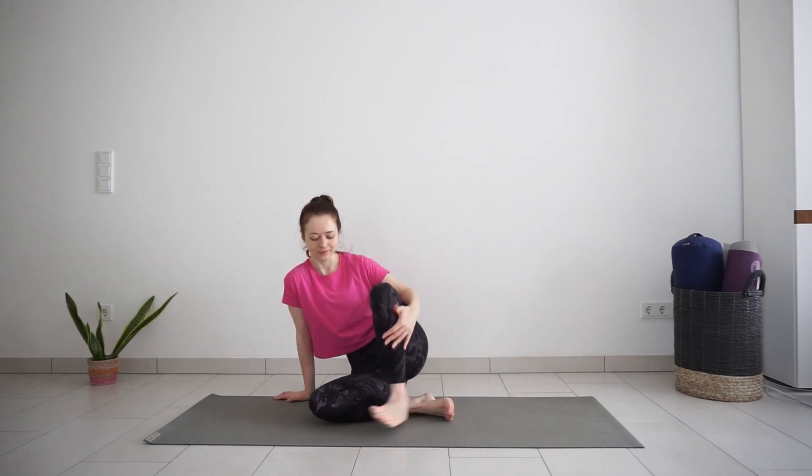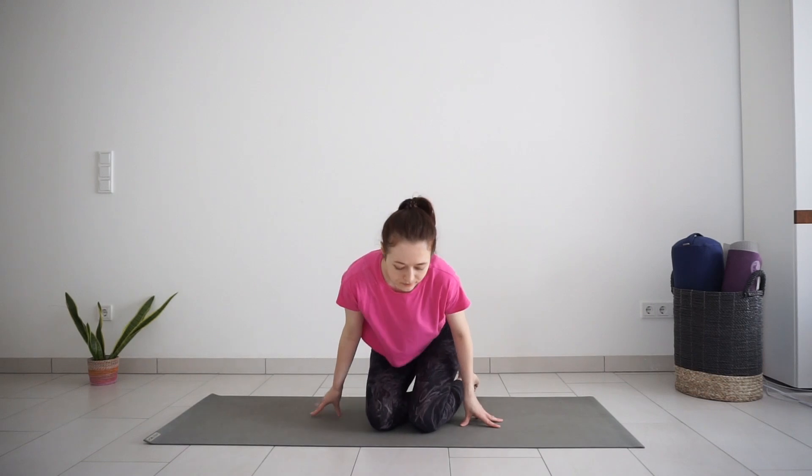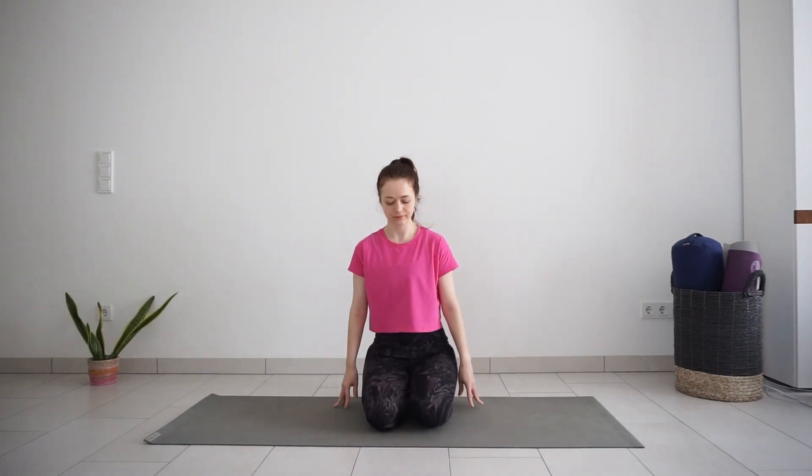Good morning friends! Welcome to day 10 of morning yoga challenge. Let's begin this practice seated on the mat. You can stay cross-legged or sit on the heels as I'm doing here. Find the position that feels most comfortable in your body.